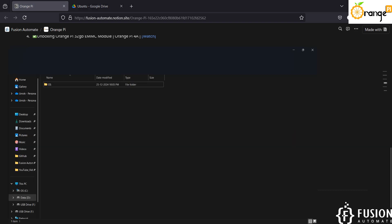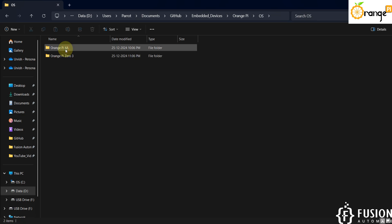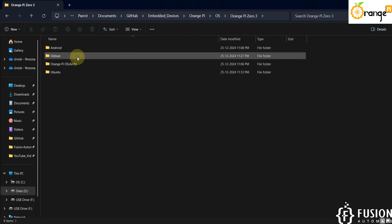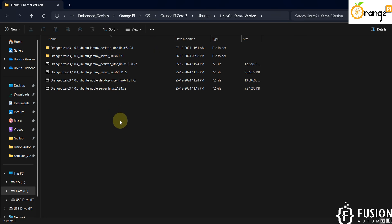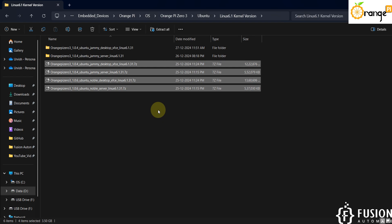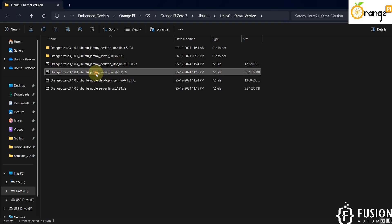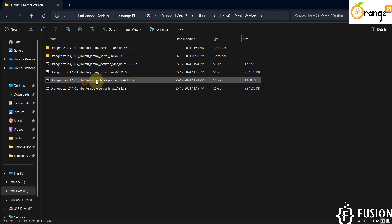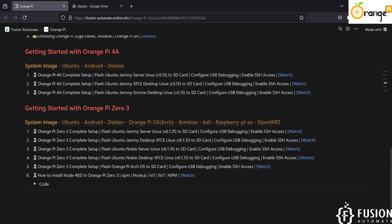Here you can see the operating system folder for Orange Pi. We are going with Orange Pi 03, Ubuntu operating system, and kernel version 6.1. There are four images available: Ubuntu Jammy Desktop XFCE, Ubuntu Jammy Server Linux, Ubuntu Noble Desktop, and Ubuntu Noble Server. In this video we are going with Ubuntu Jammy Server Linux.